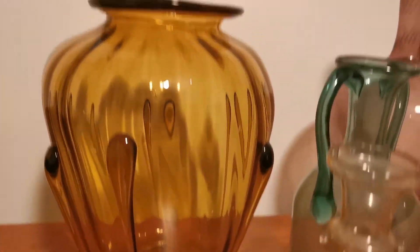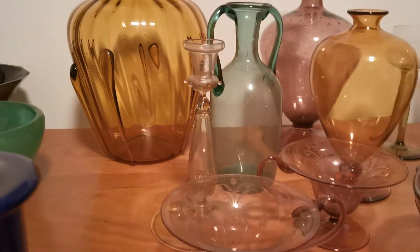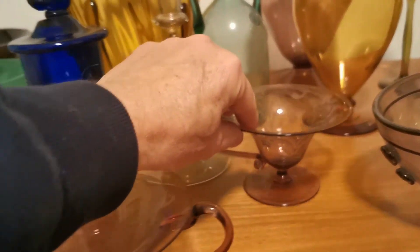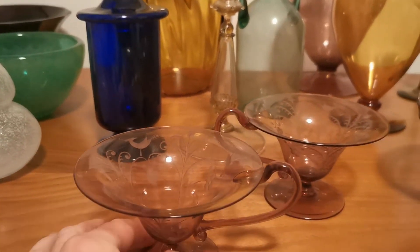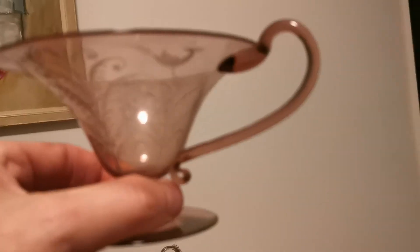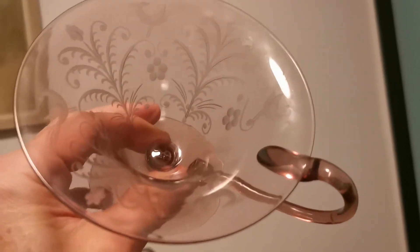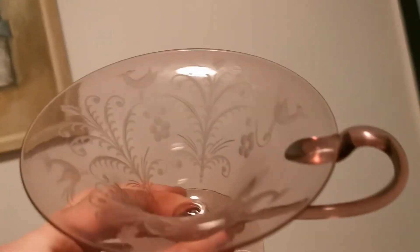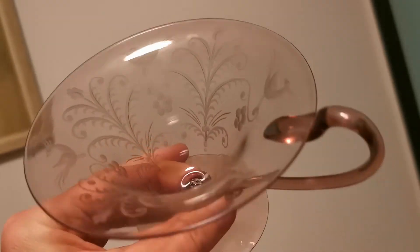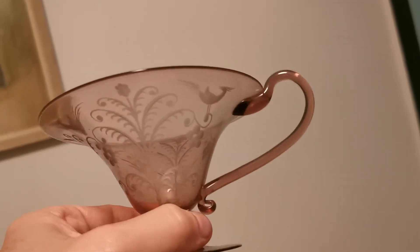There's a very large Vittorio Zecchin vase back there and a candlestick at the front here. There's also a beautiful pair of cups. The glass itself would have been designed by Zecchin and then embellished with some gorgeous foliage with birds — you can see the birds there. That's a design by Guido Balsamo Stella.